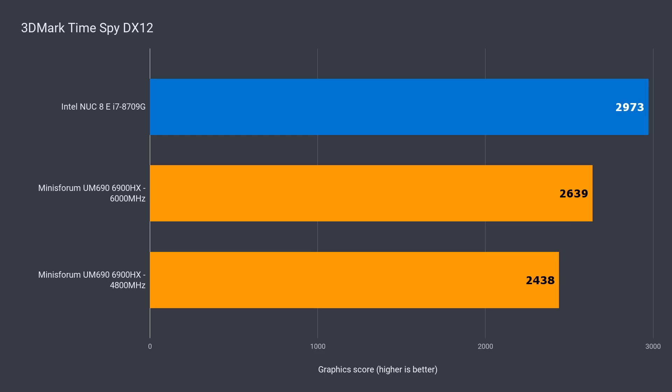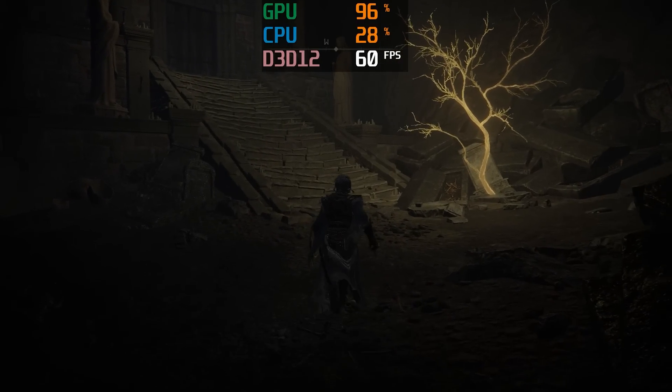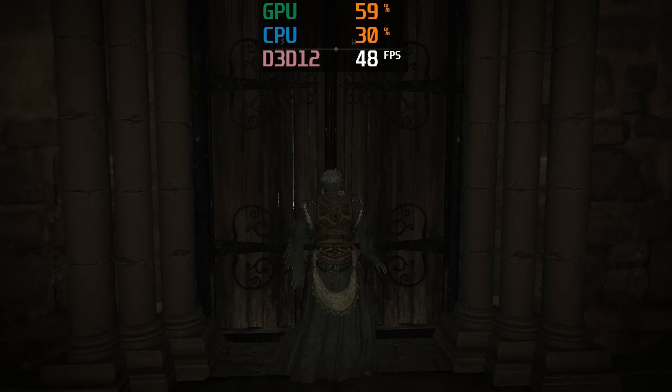The 680M isn't that far off the 8709G found in the gaming NUC Hades Canyon from a few years back. When it comes to graphics performance, Intel is in a world of trouble, especially since their 3DMark results never match performance in actual games. The graphics performance has increased so much that most games can now be played at 1080p instead of 720p, which is great to see.